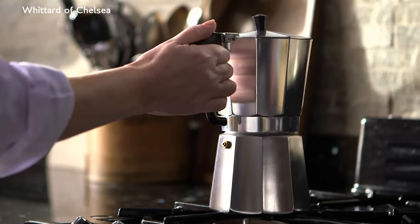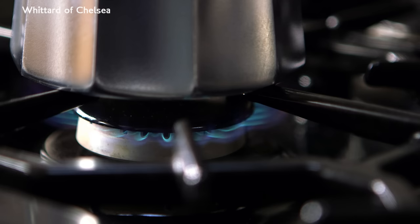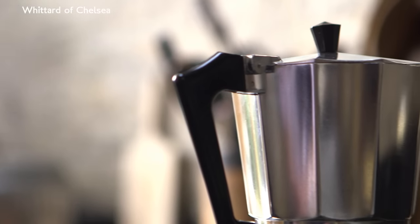Place the pot onto the stove. If it's on a gas ring, make sure the flames don't lick up the sides of the pot. Aim for a medium heat until the coffee starts rising after around three or four minutes.